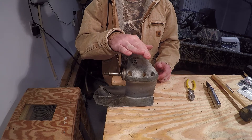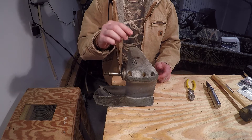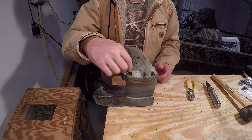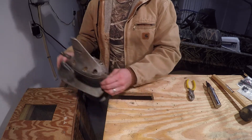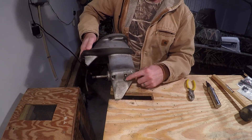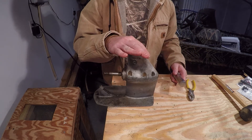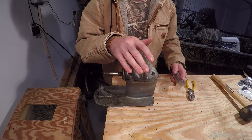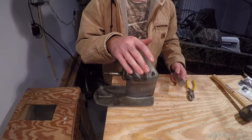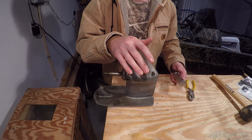You remove the lower unit skeg by removing six bolts around the circumference and a pivot bolt right here. Sometimes the six bolts around the circumference can be pretty difficult to remove if they've been in there for a while or someone used blue Loctite or some RTV sealant that got on the threads and makes the bolt stick.